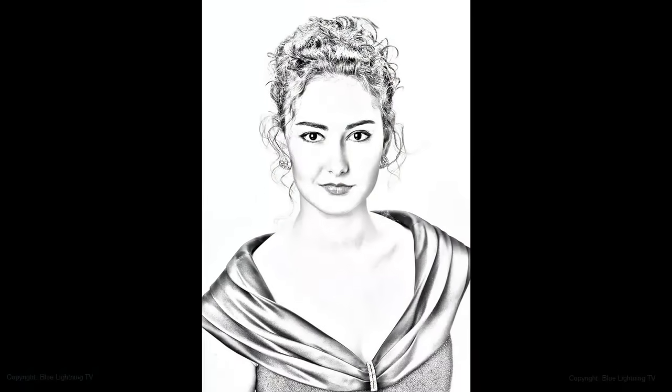Hi. This is Marty from Blue Lightning TV. A year ago, I did a tutorial on how to make a pencil drawing from a photo using an earlier version of Photoshop. Now, I'm going to show you a faster and easier way to do it.